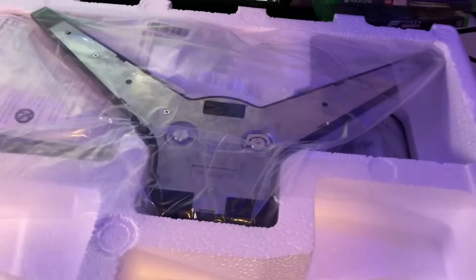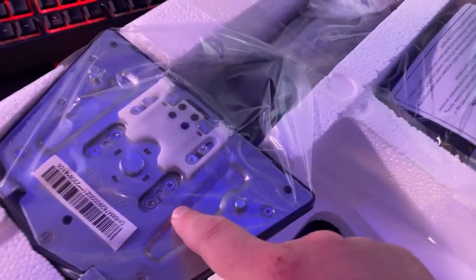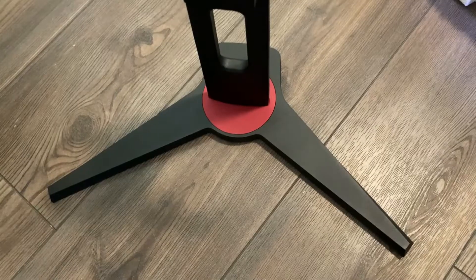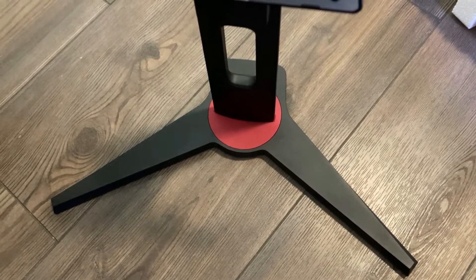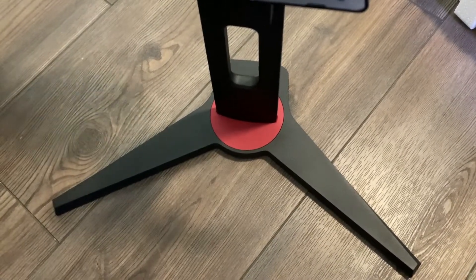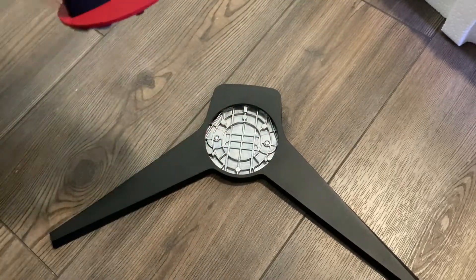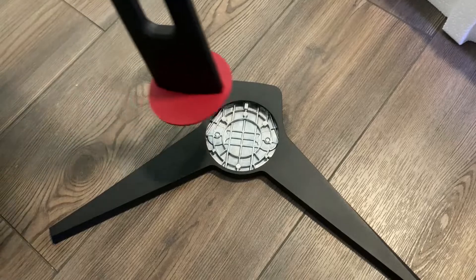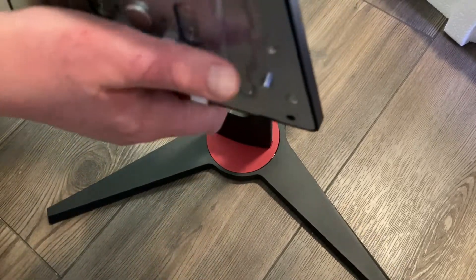Right here we have got the feet and right over here we got the stand that hooks onto the monitor. We're on the ground because my setup — it had the monitor on there. So this part attaches onto this. By the way, this does not require any tools because you can twist them on with your finger.